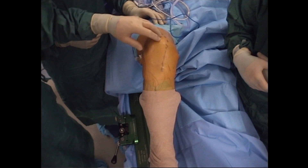Today we'll be demonstrating the TJO Classic Cementless Knee System.